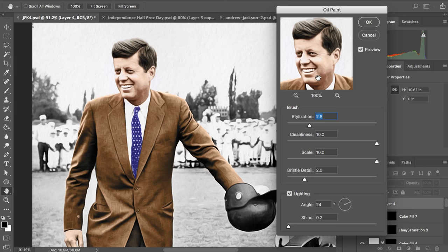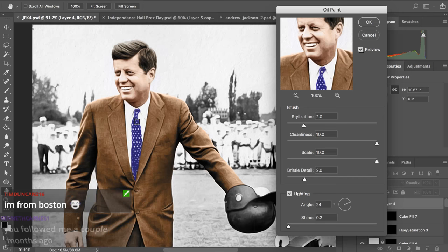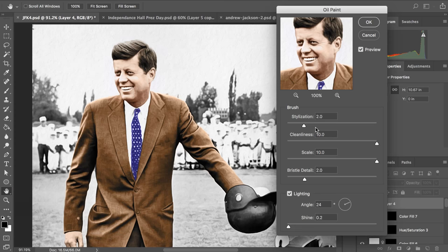Someone asks how I found the stream. Most of the people here like Claire are other streamers. I don't think this looks too bad — the texture on his suit is a little bit too much but the texture in his face is okay.